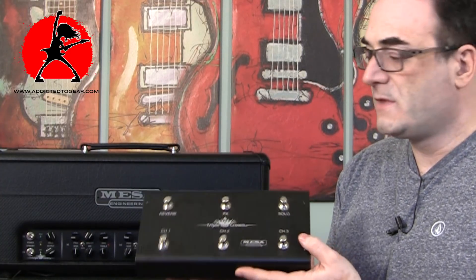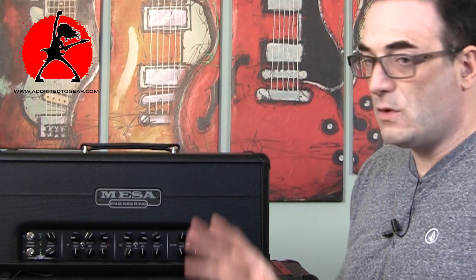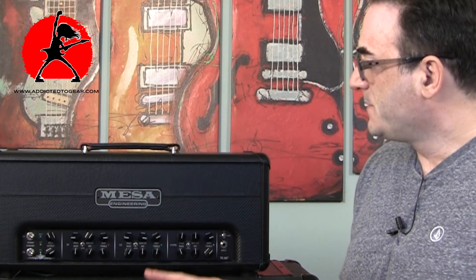One thing I always mention about Mesa is that their amps are built like tanks. They really are — they weigh a ton, but they're built to last. You don't have to worry about any type of issues when playing with these amplifiers. They're really made to last.